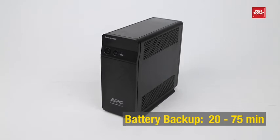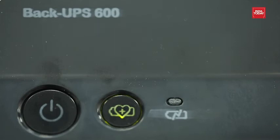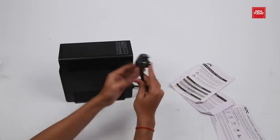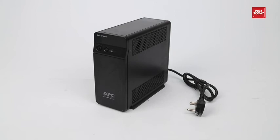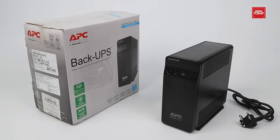The UPS provides 20 to 75 minutes of backup time as per load. When we switch on the UPS, a green light pops up on the power button, ensuring that it is on. The power cord is of decent length and has a 3-pin plug for more safety. So, this was the quick unboxing of the APC BX600C-IN 600VA 360W UPS system.